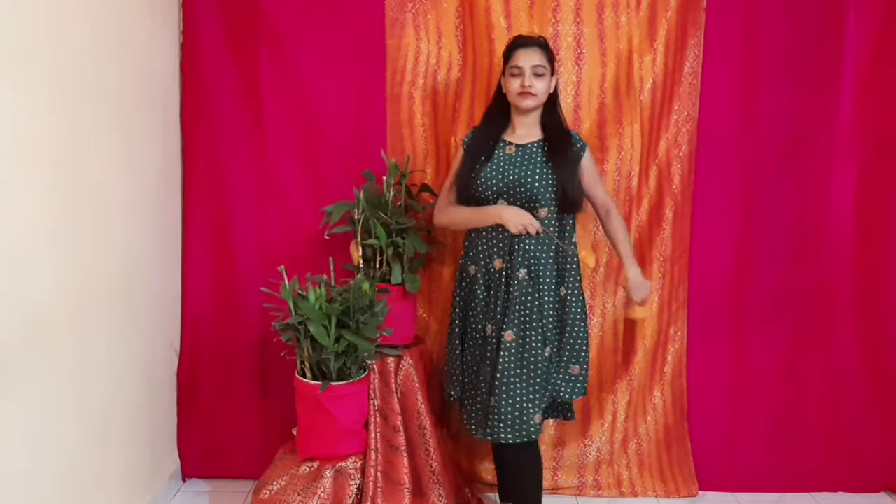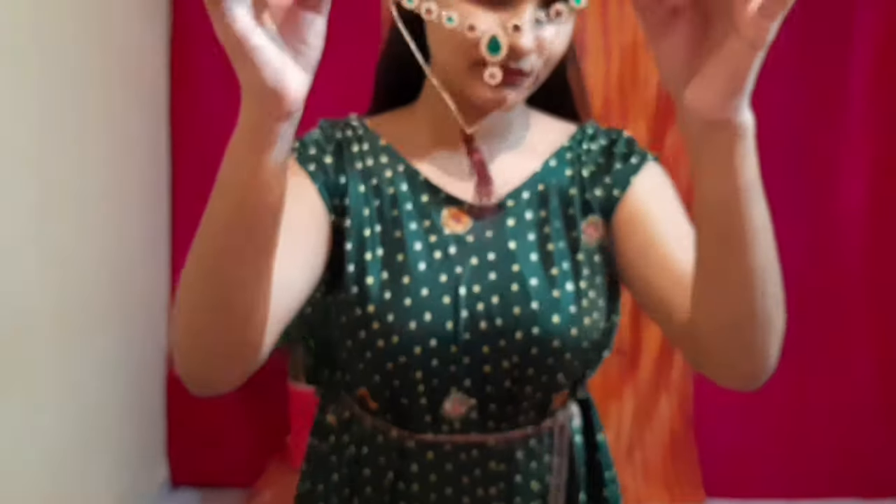For mehendi I have taken this green umbrella shirt which has bandhani and embroidery over it. To give it a more elegant look I have tied a belt around my waist. To style this look I have taken a green and red necklace piece which goes really well with the embroidery of my dress, and I have taken matching earrings with it.